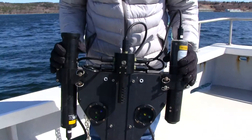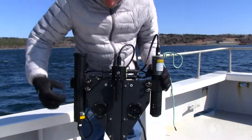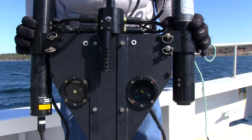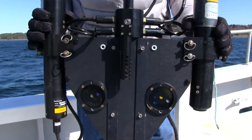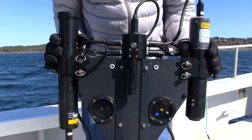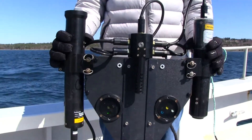This particular Hyper Pro has two Wet Labs pucks. This one has three channels of fluorescence: chlorophyll, phycoerythrin, and CDOM. This one is a turbidity sensor. We also have a temperature sensor on here. Some Hyper Pros have conductivity temperature sensors; this one just happens to be temperature by itself.